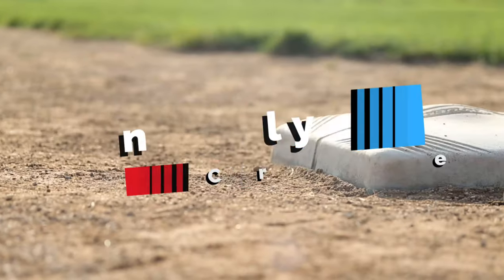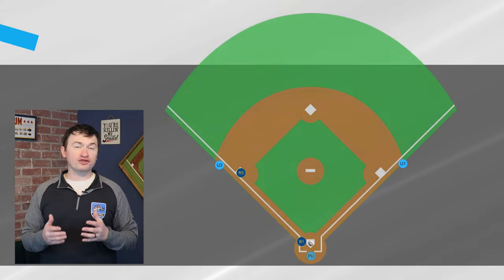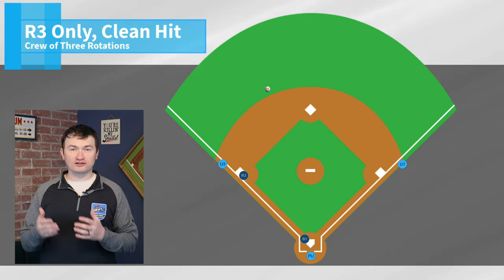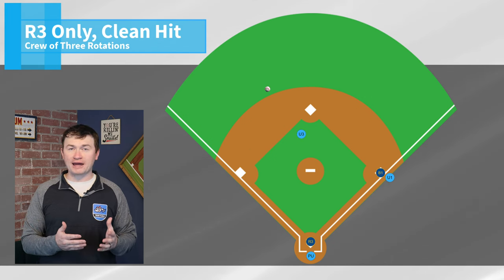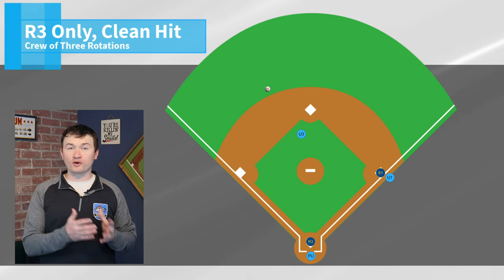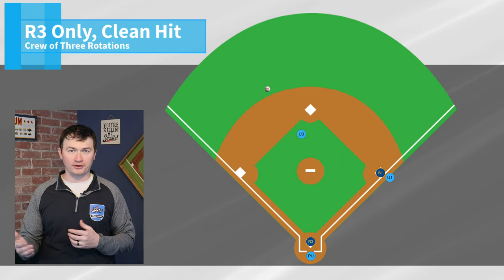Now, I want to circle back to one of the more confusing scenarios, which is when we have a runner on third base only. With a runner on third base only and a clean hit to the outfield, U1 will take the touch at first, while U3 comes in and has all plays on the batter runner at second and third. Because a runner started the play in scoring position, there is no rotation for the plate umpire up to third.